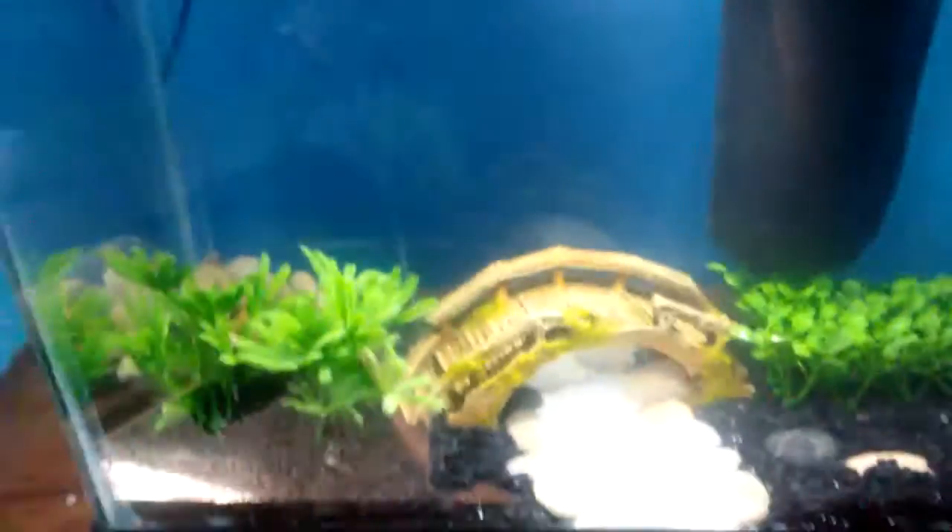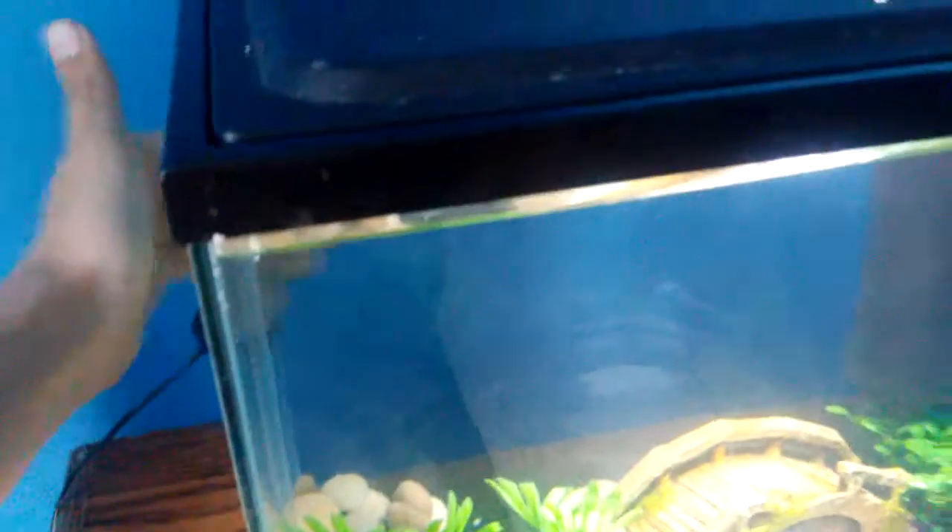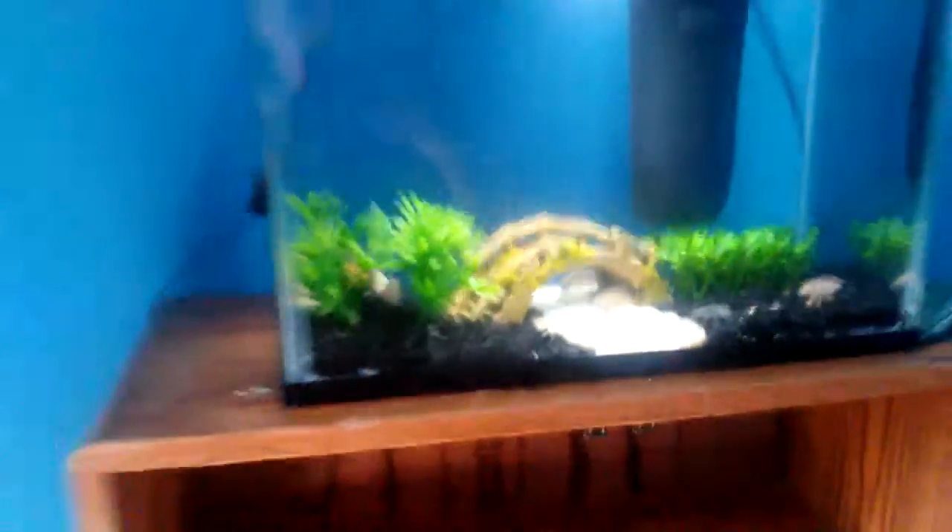This is the tank. We have our filter right there. We're going to add an arc heater, and eventually we're going to have a black background. But it looks pretty cool right now.